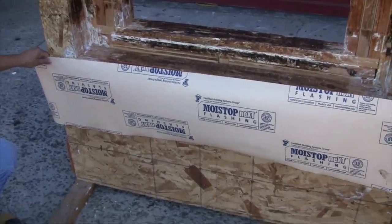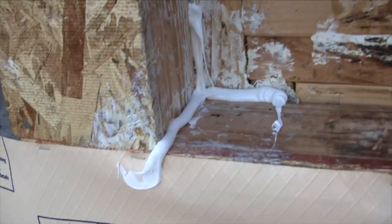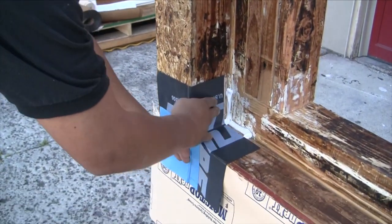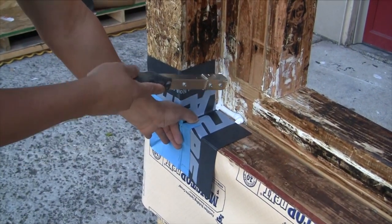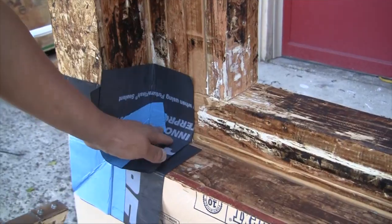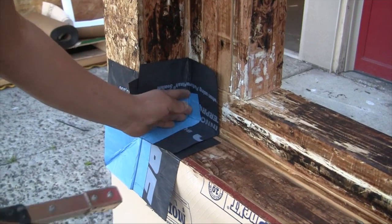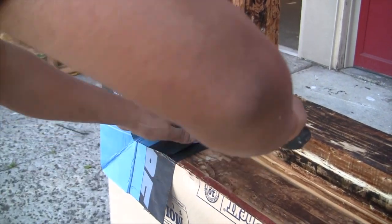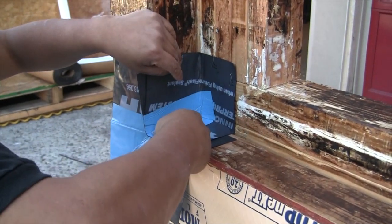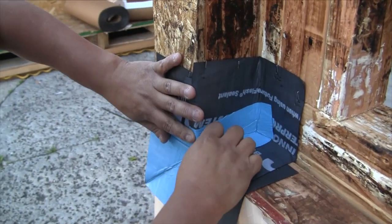The first step is to apply bib. We use Moistop Next as our bib. Then we apply sealant as shown — we use Moistop sealant. Now we apply the GS 100A. It comes out of the box looking just like this. You can see Percy presses it into the sealant and applies some staples to hold it in place. A secondary bead of sealant goes in place, and then the GS 100B piece is installed. You can see it fits nicely. In some framing conditions it will be proud of the framing, in which case you just split it and fold it out like Percy is doing right here.